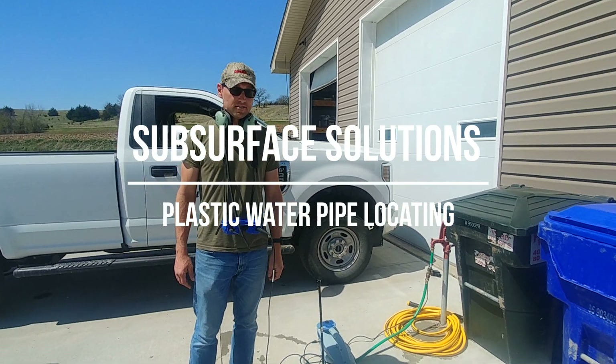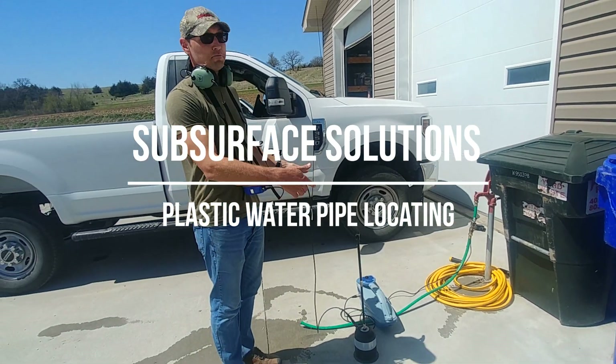Hi, I'm Brent with Subsurface Solutions, and I'm out here today to try and find a plastic water line.